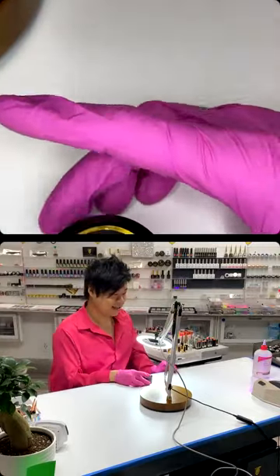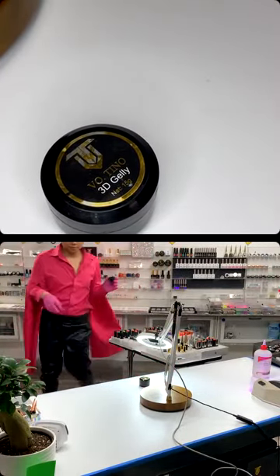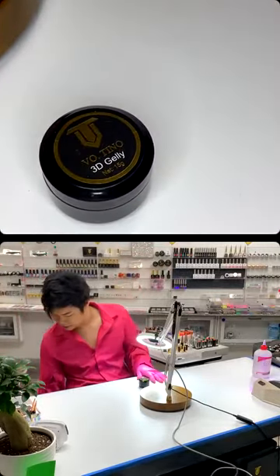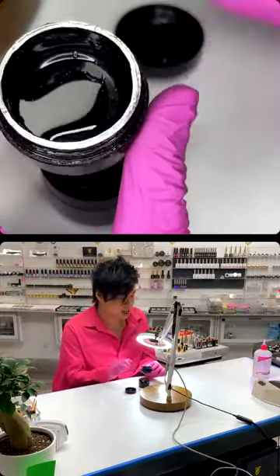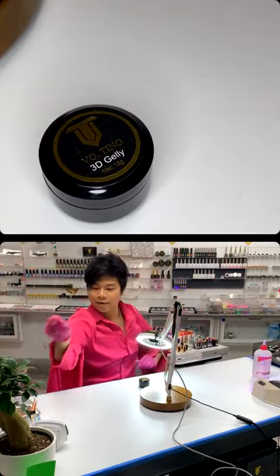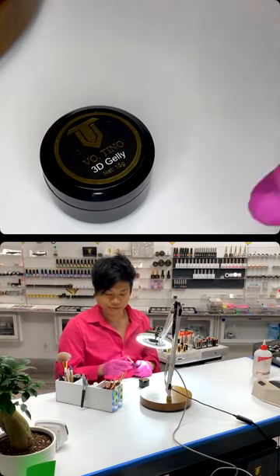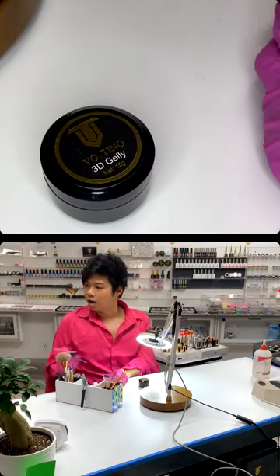GD Jelly. Mine is almost out, so I'm just going to take a new one. I only have a little bit right here, and there's some glitter in the bottom, so I'm just going to throw it away. I'm using a flat brush.